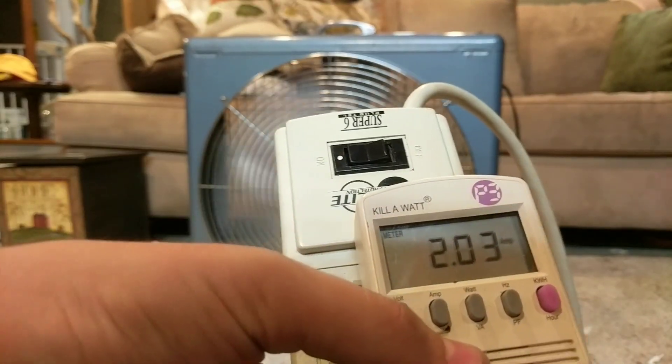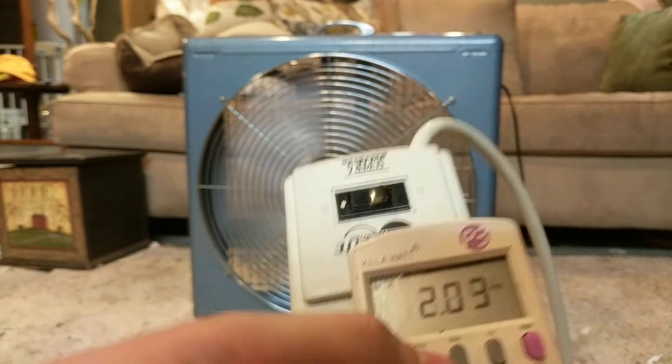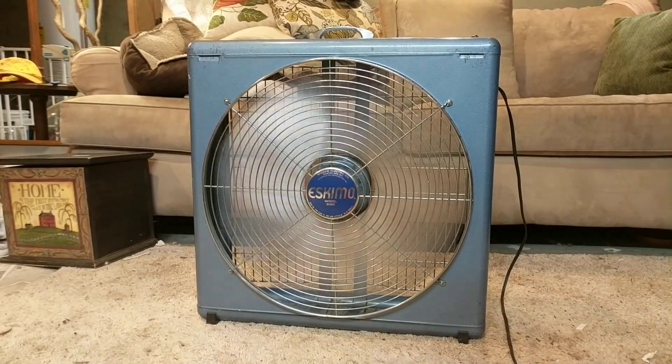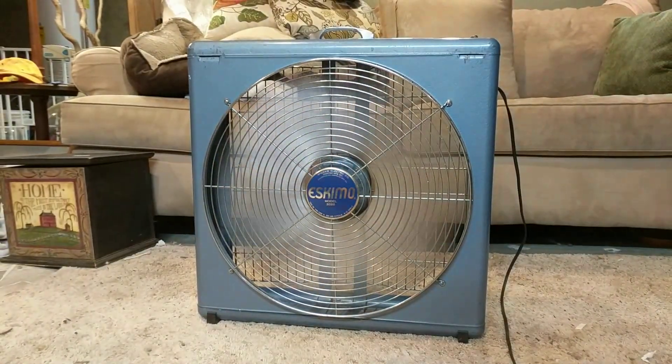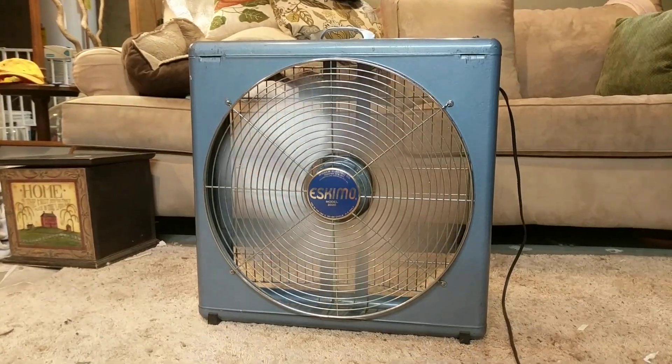Here's the amp draw, here's the watts. Look at the power factor — it's 0.42 power factor.